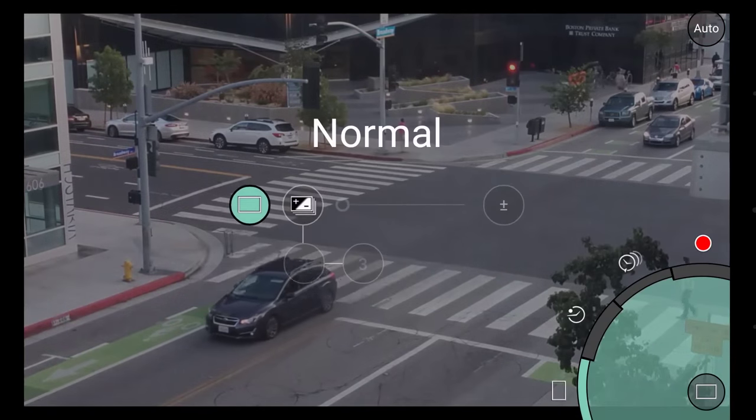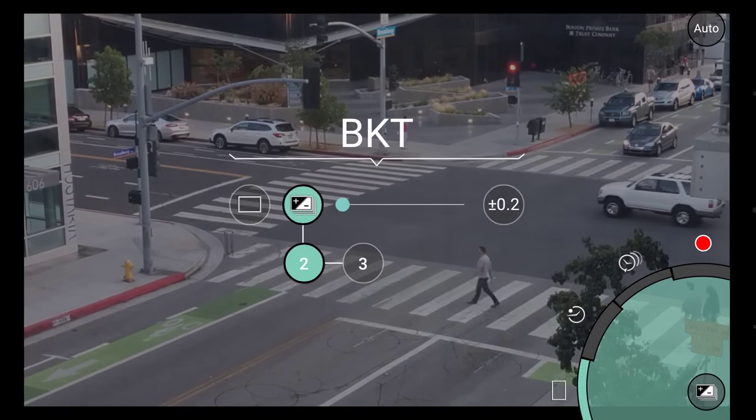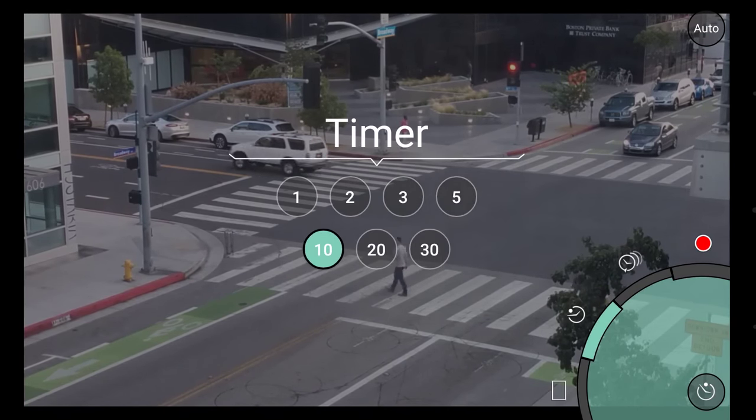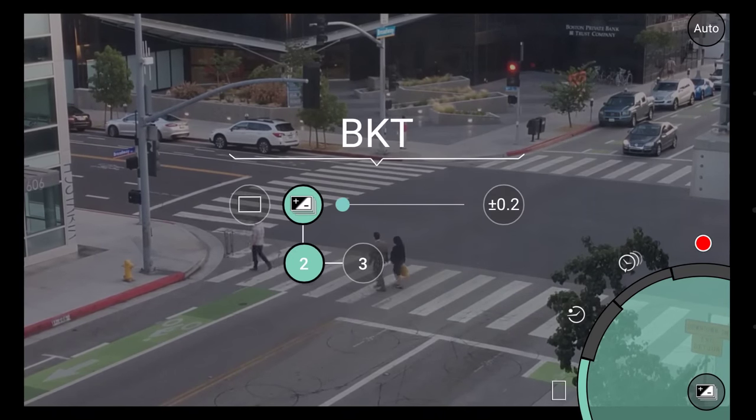On the bottom is a drive mode dial. Here you can change your shooting mode. There's bracketing, timer, time lapse, and video. We'll stick with normal mode for now.